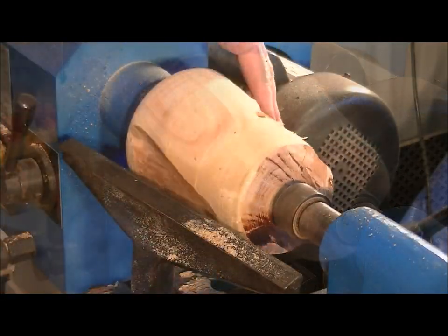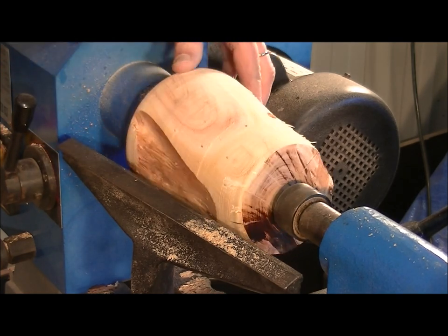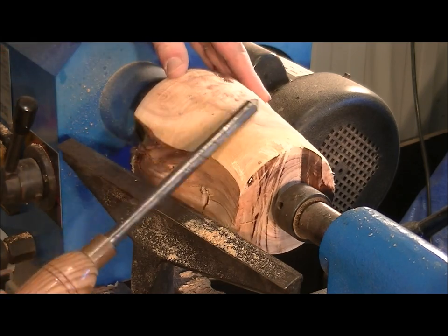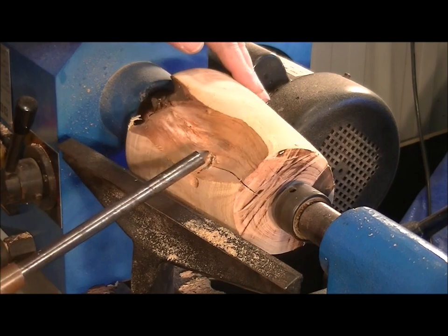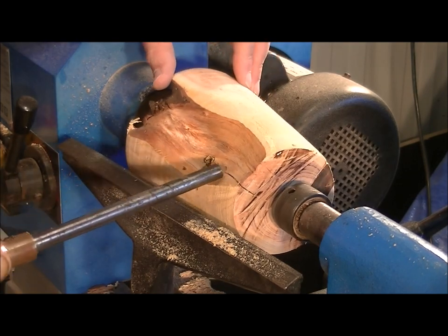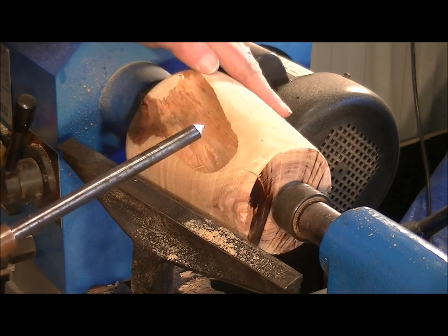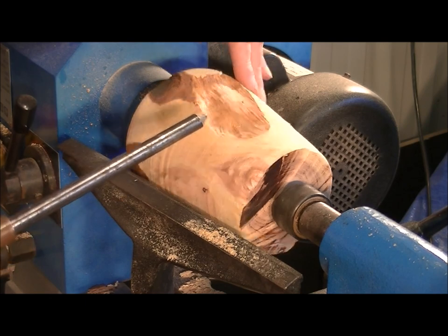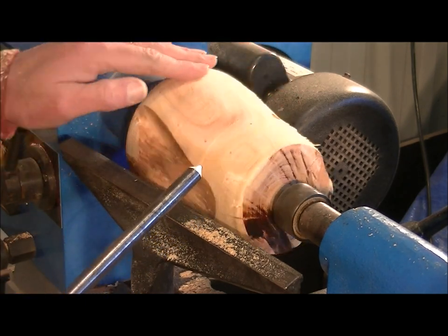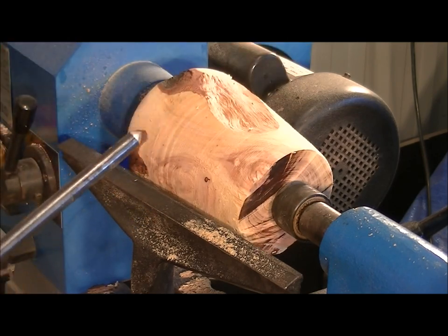I think this is turning into more of a pot pourri pot. I think it might be quite interesting with the different patterns. Although the bark is partly missing, there's a couple of cracks in it and some worm holes or grub holes. It's still very interesting I think, so we'll keep going with it. Might end up in the fire yet.